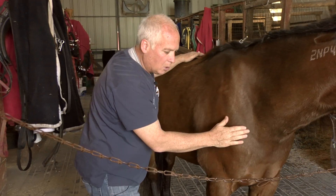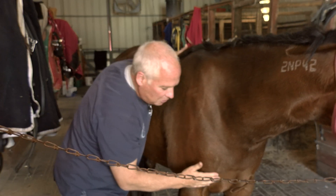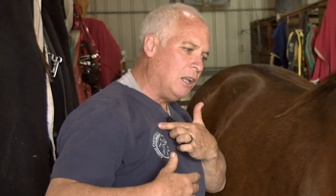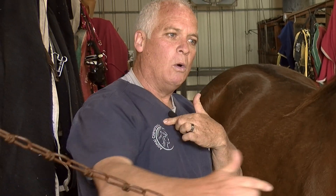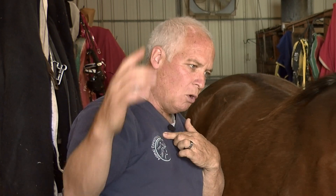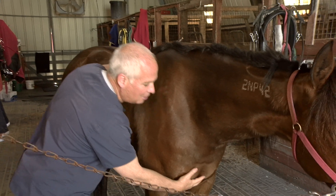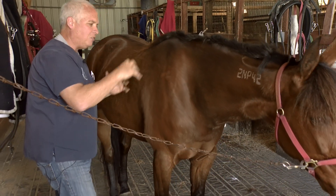What's different between a horse and a human is that horses do not have a clavicle or a collarbone. The collarbone in a human is what actually holds the shoulder girdle to our body. In a horse, it's all musculoligamentous stabilization.